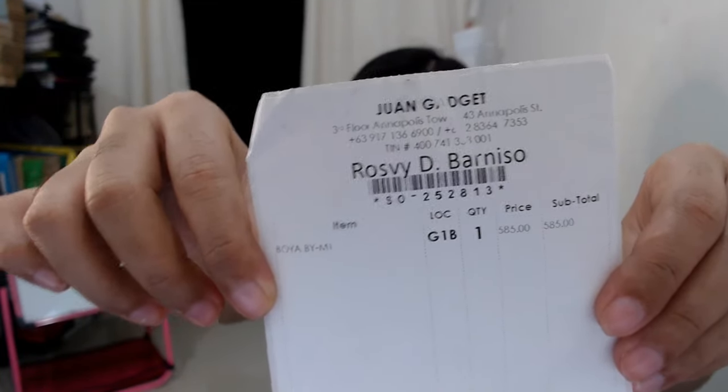I bought it from Juan Gadget, one of the stores on Lazada, and that's still excluding the shipping fee, so all in all I paid a total of 725 pesos. It only took me seven days before I received my order, which was really fast considering we are currently experiencing a pandemic.